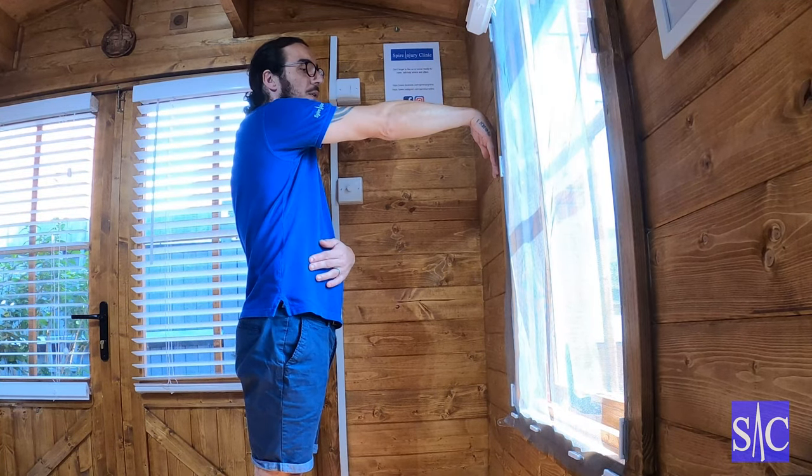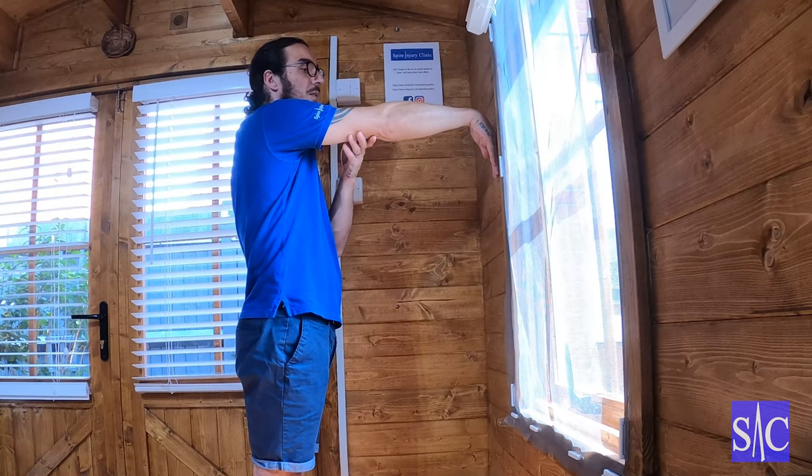I'm pushing through the hand into the wall at about 30 to 40% effort, and I'm going to do this for 10 to 12 seconds. After 12 seconds, I stop and relax.